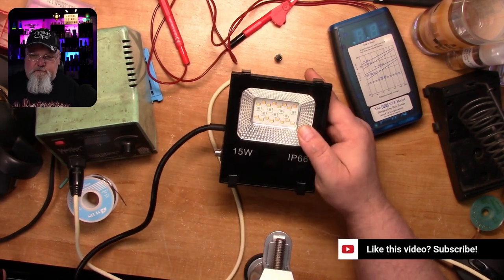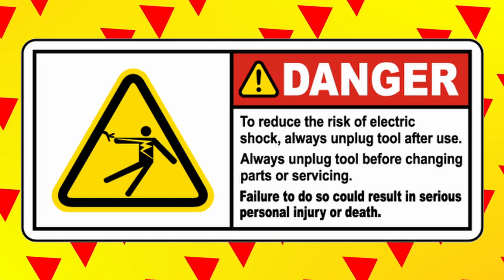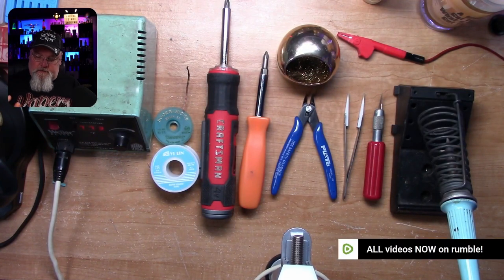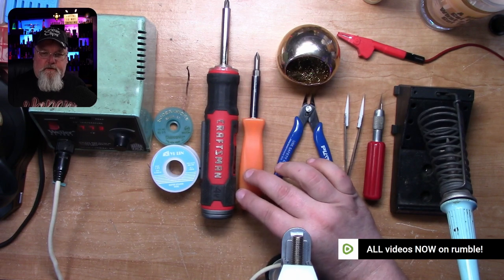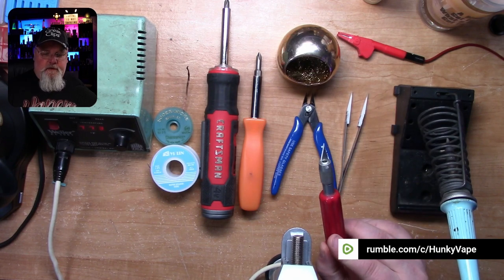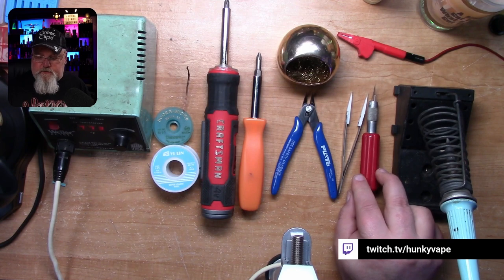Obviously, the first thing we've got to do is unplug this thing. Tools needed for this job: you're going to need a screwdriver, whether it be power or manual, to take apart the light. You're going to need a knife to cut the tape that's holding the board in.